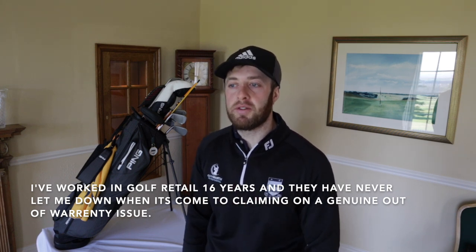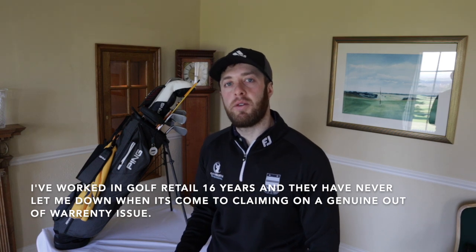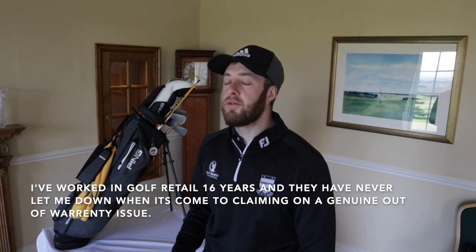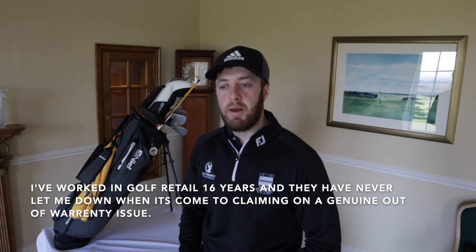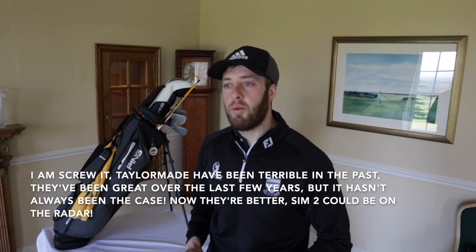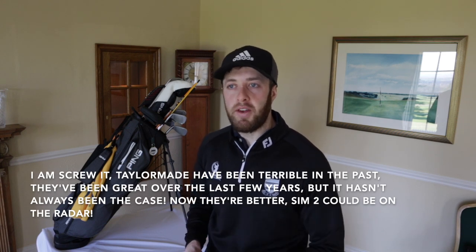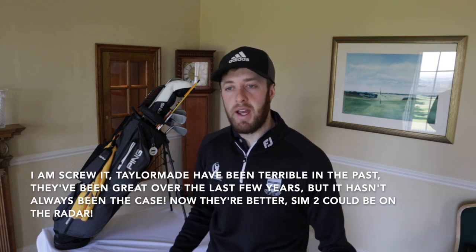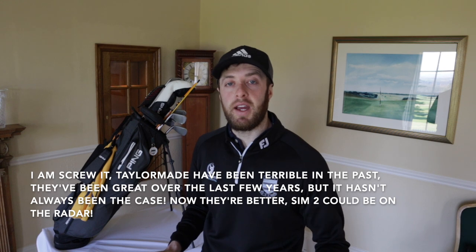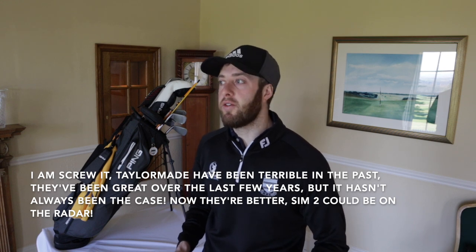If we've got a customer that's got a club five or six years old and the weight's fallen out or something's happened that we feel is due to a fault in production, or the customer hasn't heavily used them, Ping will bend over backwards to look after you. I'm not going to mention other brands, but once your warranty runs out with other brands, that's it - there's no leniency whatsoever. But with Ping it's different.